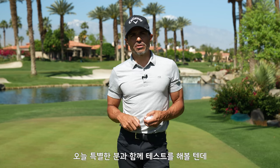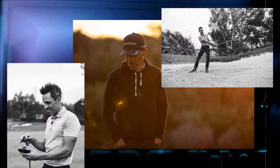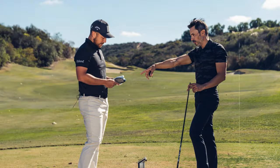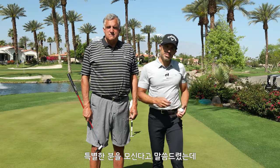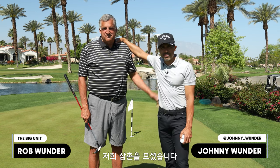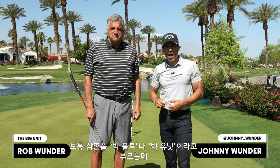I have a test subject — someone very near and dear to my heart. It's World of Wonder; we're testing golf balls today. My test subject today is my uncle, the man responsible for teaching me this great game. I've golfed with old bud. It's behind camera here — it's my uncle Rob.